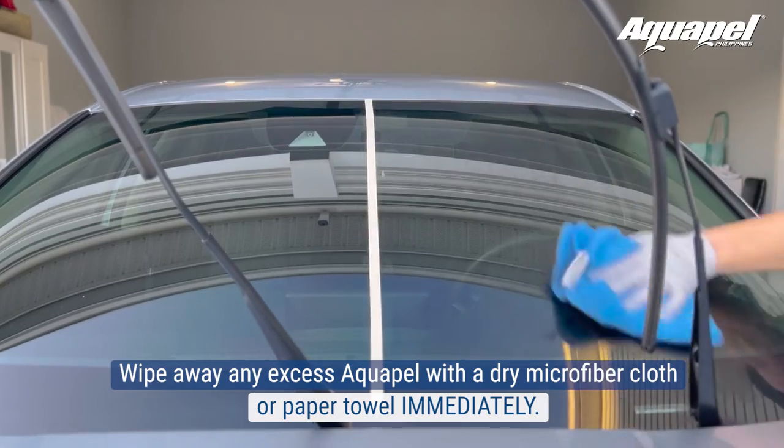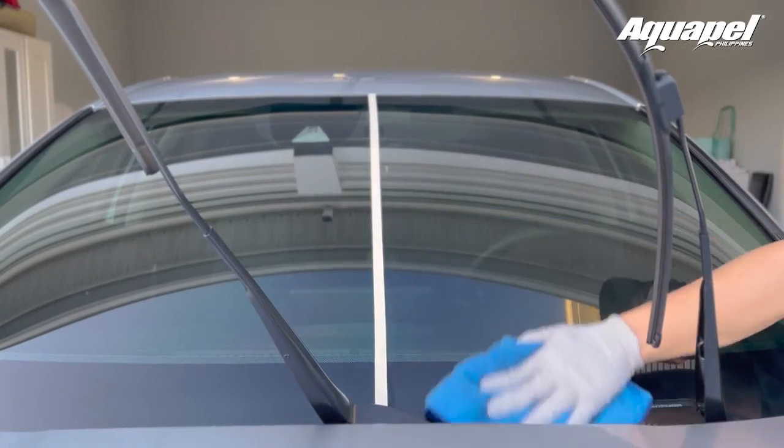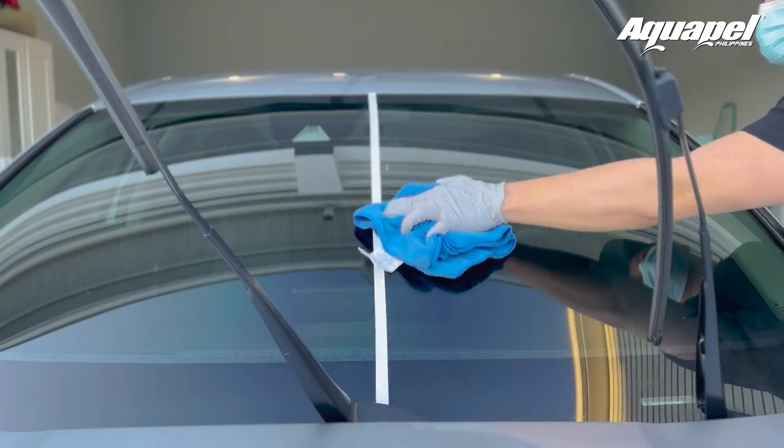Don't let the product dry. Aquapel bonds quickly, so wiping it off won't affect the effectiveness of the product. This step is very important.